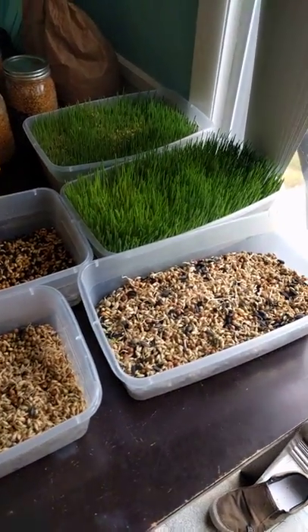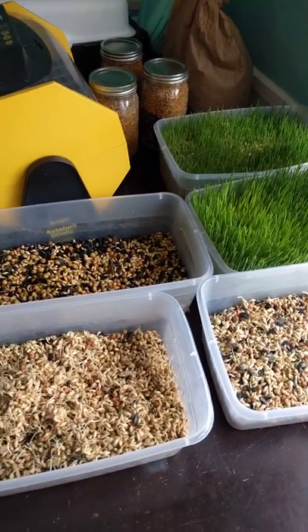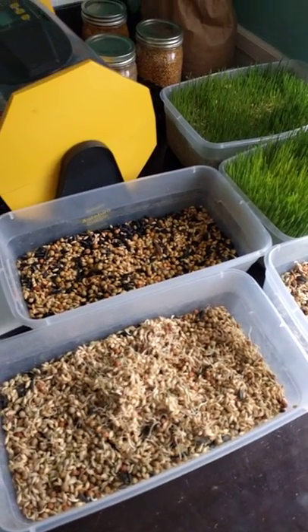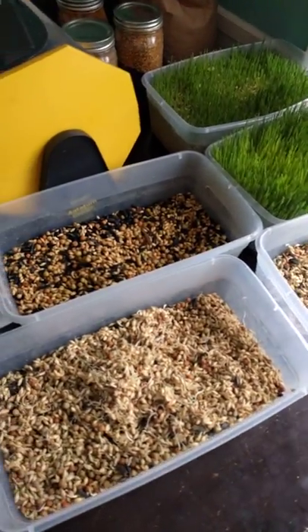You can also put this in tubs, drill holes in the bottom, and add lids — kind of like a greenhouse. If you add the lid you really need the holes because it's going to be too much water otherwise. Since we just have these open, we've had pretty good luck not drilling holes in them.